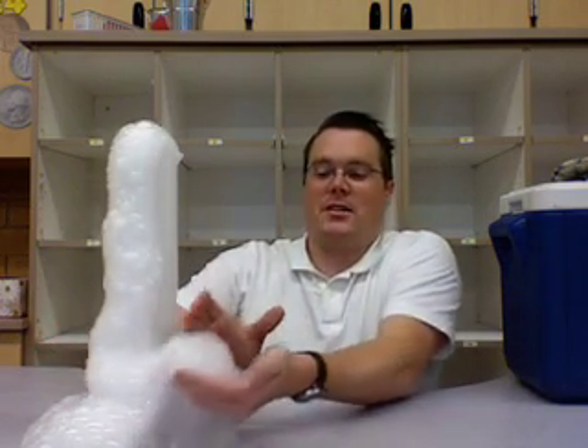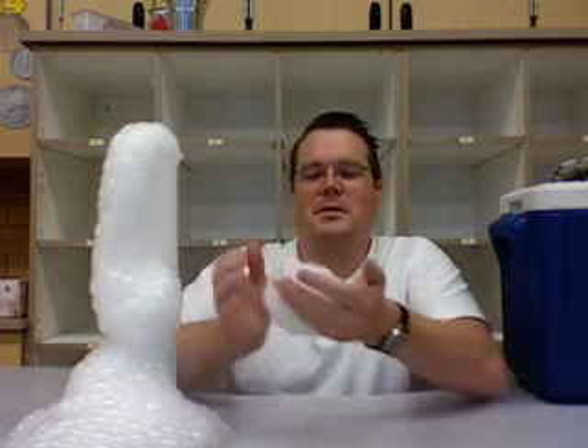The kids in class had a blast holding the bubbles. They talk about how cold it is, and then popping it in your hands — it turns right back to gas and just releases right out of the bubbles.